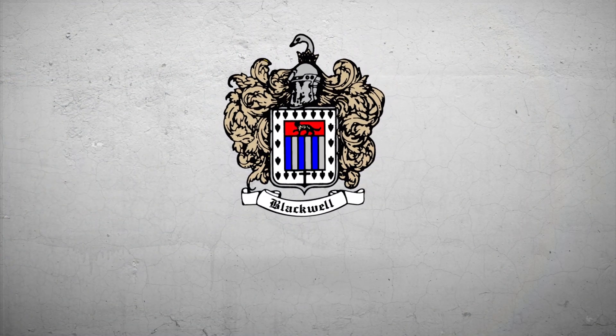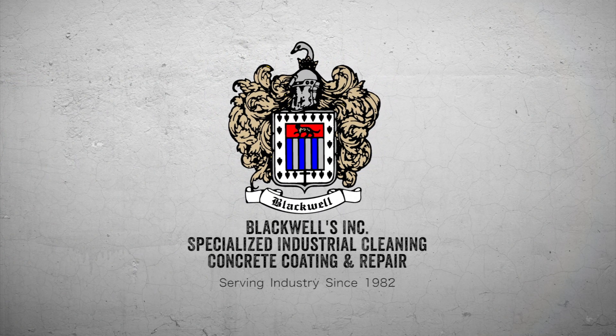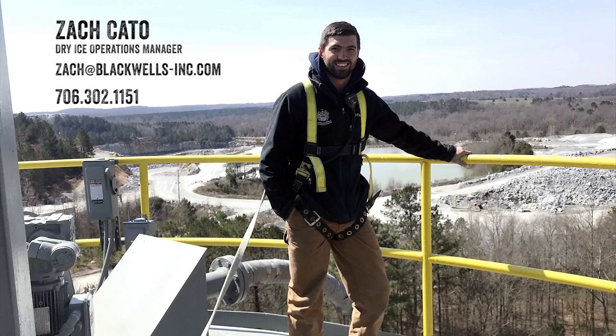Thank you all for watching. Blackwells Incorporated cleans silos and does dry ice blasting all over the southeast, so if there are any questions or you have any comments about the video, feel free to reach out — that's my information there. Again, thank you all for watching. If you enjoyed the video, leave us a like and click the subscribe button. We've got projects going on all the time, so I'll upload new videos as they come. Thank you all for watching, and we'll see you next time.